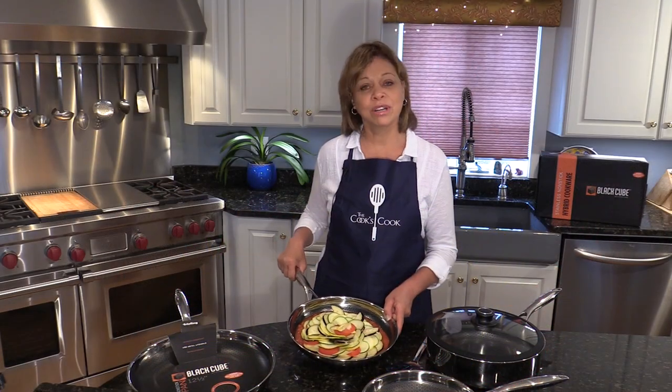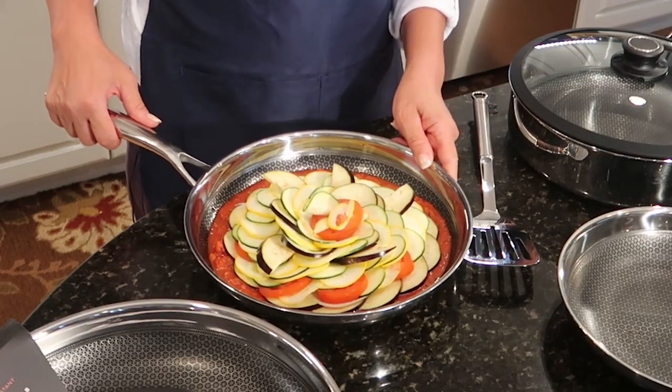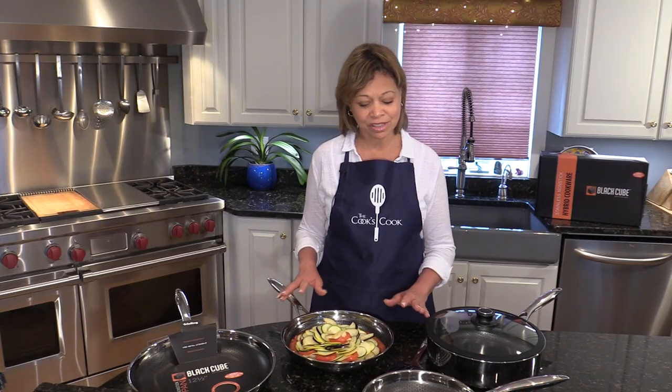I've made here a ratatouille with a beautiful tomato pepper sauce topped with thinly sliced vegetables. I'm going to bake that and then top it with another sauce.